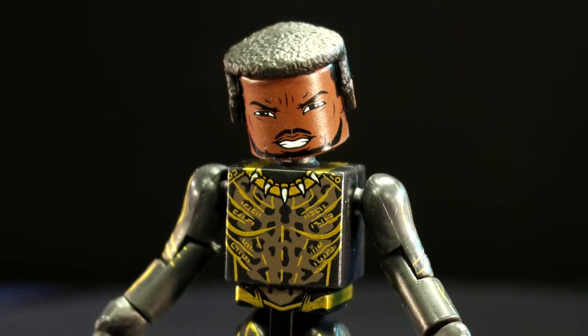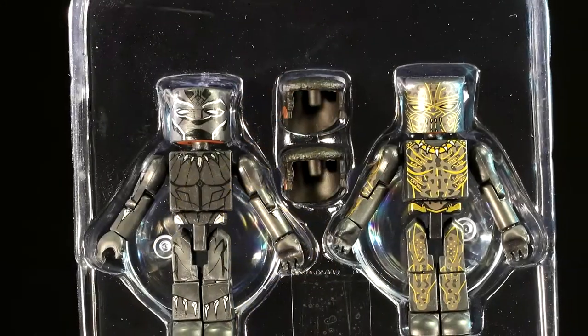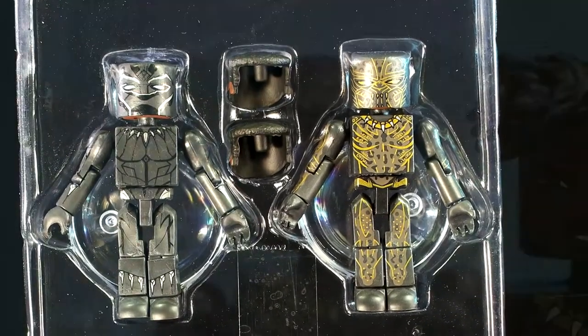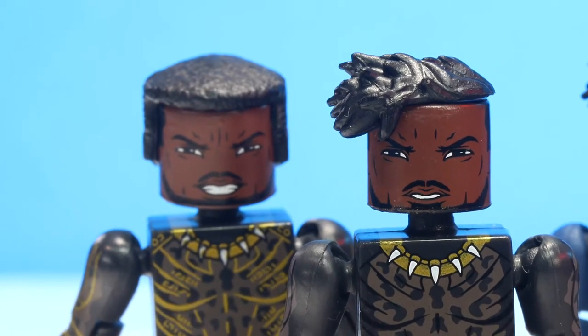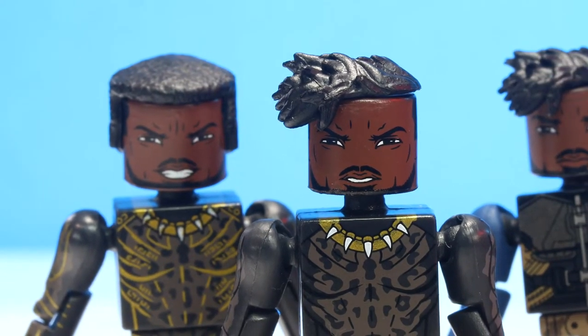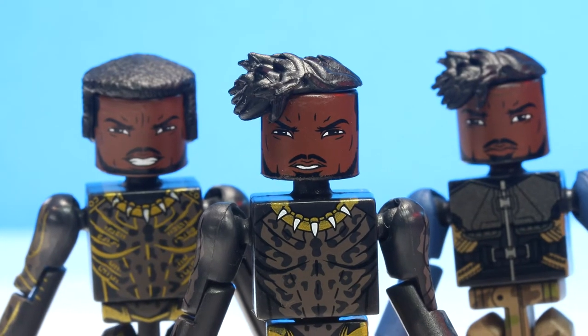His accessories may or may not be an error — only the movie will give us a definitive answer — but he has the same hairpiece as T'Challa, along with printed-on hair. As we'll see with the other figures in this series, Killmonger has a different hairstyle, and the illustrated hairpiece helps complete this look. The hairpiece that's included with him still works, so who knows if this was a mistake. We'll have a better answer when the movie's released.